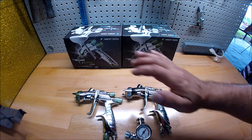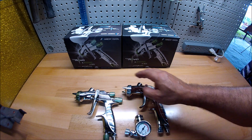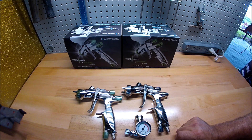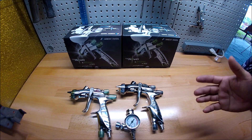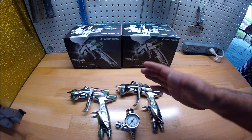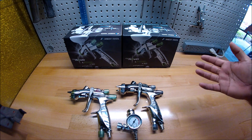That's how I set up these two guns. I hope you guys learned something about how to set up the Supernovas. They're real hard to adjust but I've figured it out from my perspective, so try it out and hopefully you'll find the same finishes that I do.